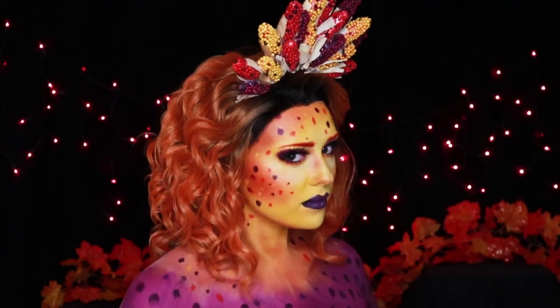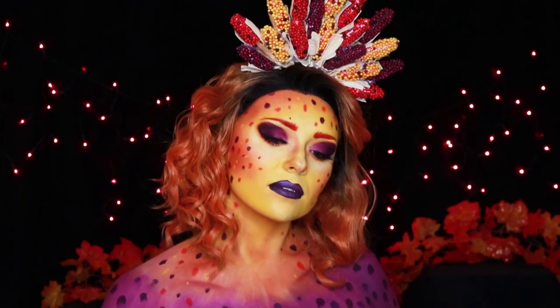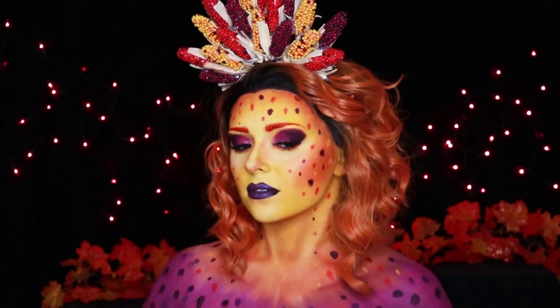I hope you guys enjoyed today's video. Don't forget to leave a like and subscribe. Thanks for watching guys — we'll see you next time with Christmas videos. Bye!